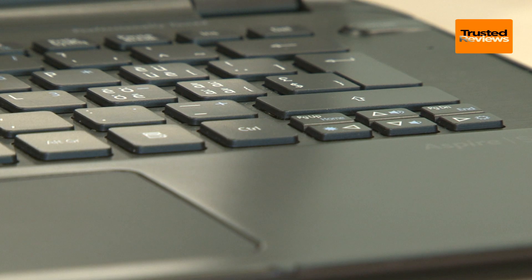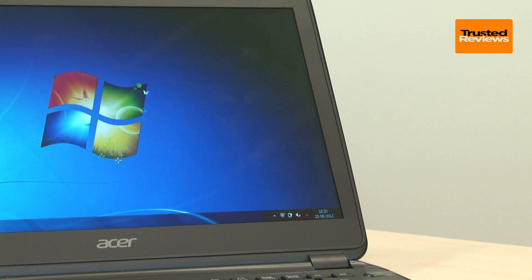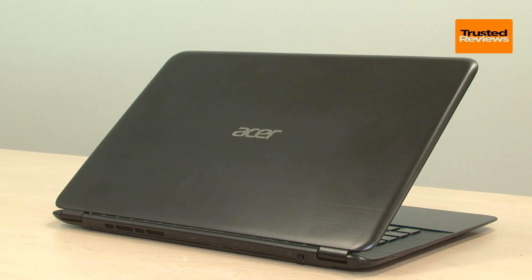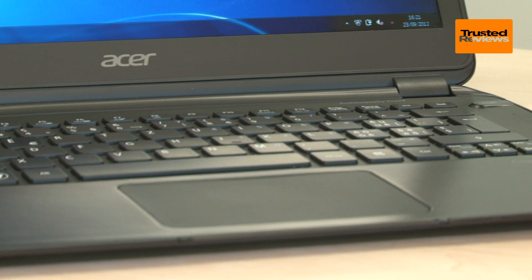As you can see, the S5 is an attractive laptop, though it doesn't quite match Apple's Air or Samsung Series 9 for look and feel. However, sheathed in brushed black aluminium and with seamlessly fitted panels, it still offers the build quality to match its premium price tag.